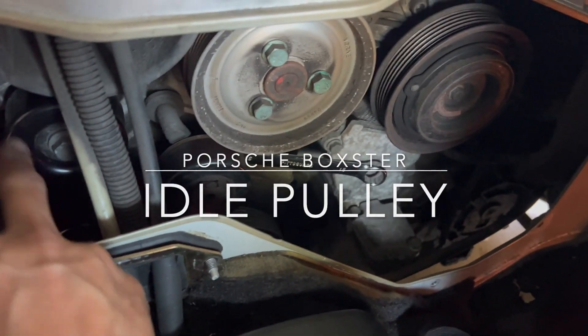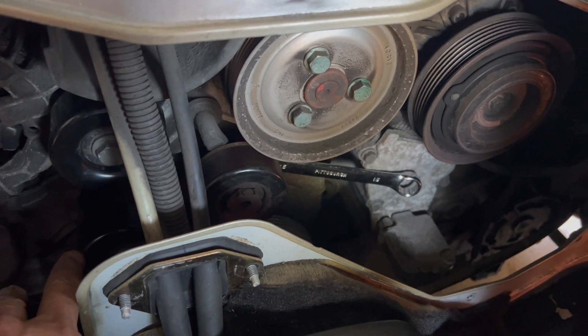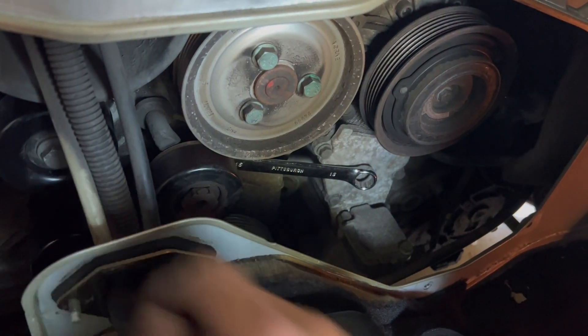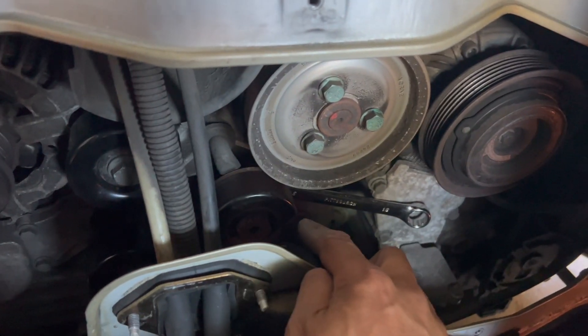Earlier I made a video on how to replace the upper — replacing the lower is the same thing. The slight difference of course is the bar is a little smaller. What I forgot to mention is that you also have to put Loctite at the end so that way it keeps everything intact.